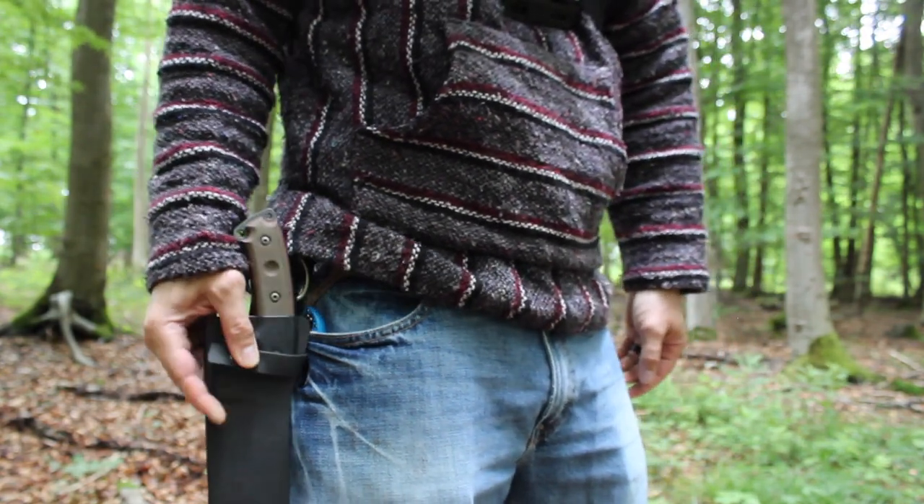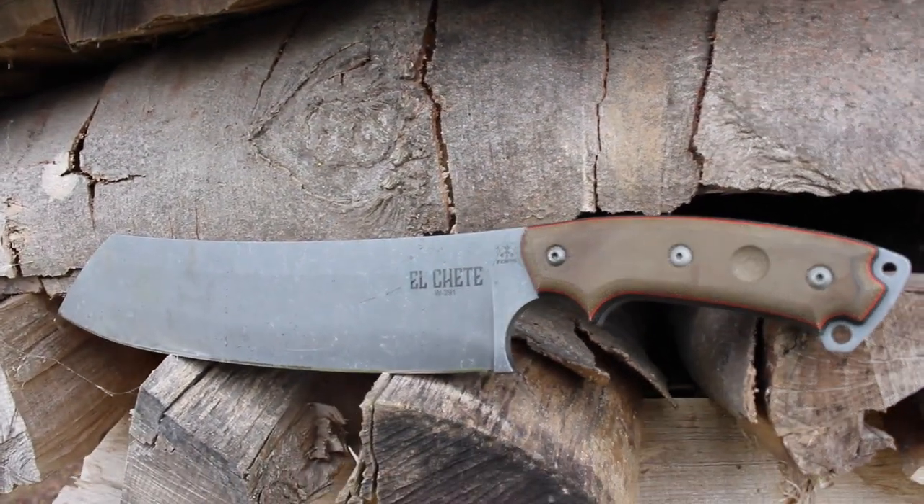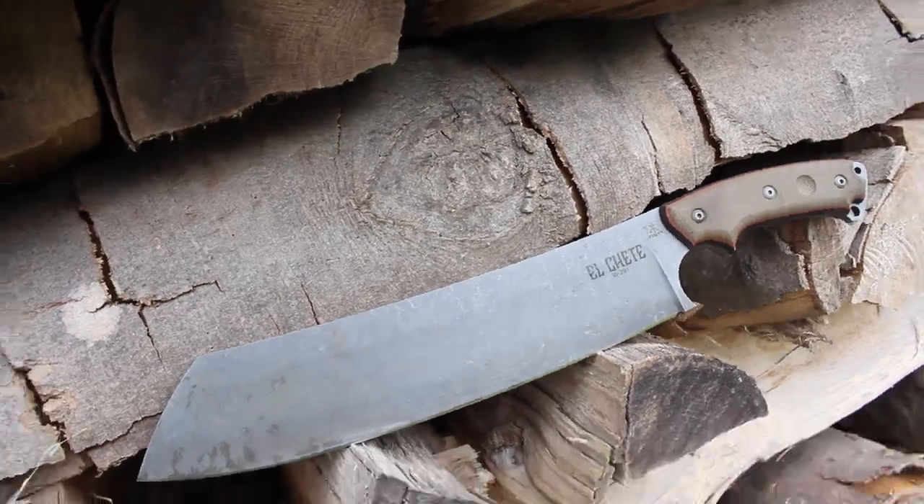Let me know your thoughts on it — is it too heavy? Is it too expensive? Is this the right knife for you? Let me know in the comment section down below. And as always, y'all stay safe out there, and remember it pays to pray. God bless.